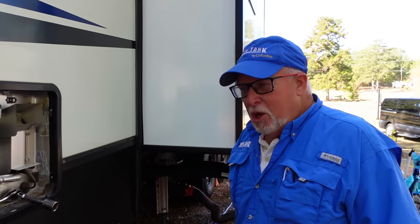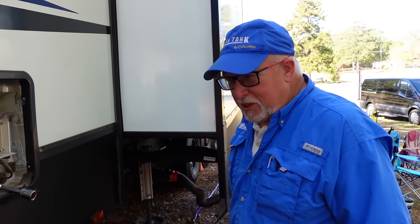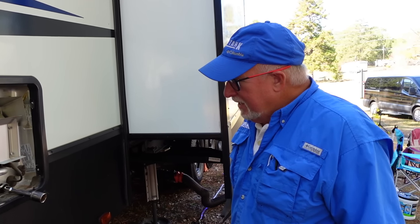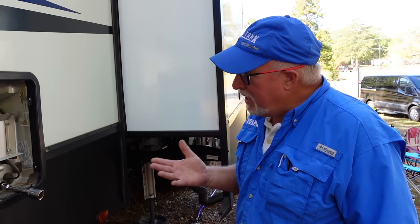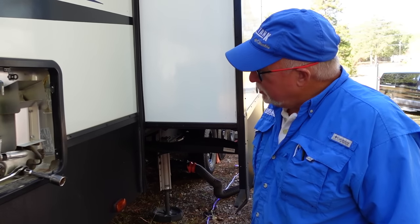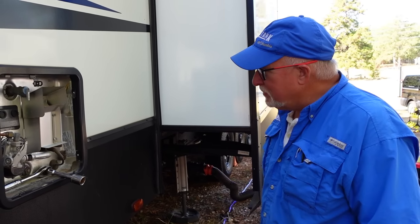So we've cleaned out the holding tanks. And as a part of our service, we do a complimentary flush and cleaning of water heaters. If it's an on-demand like a Truma, an Aldi, an Oasis, or an Aquahot, that's something we don't deal with. But one of these more traditional ones, we definitely do that as a complimentary or added service for you.